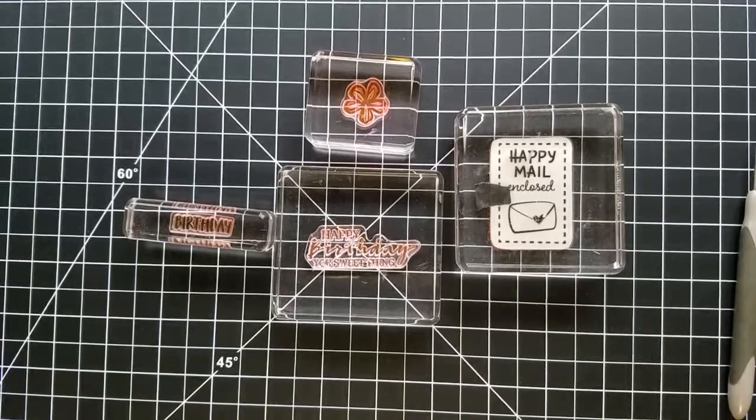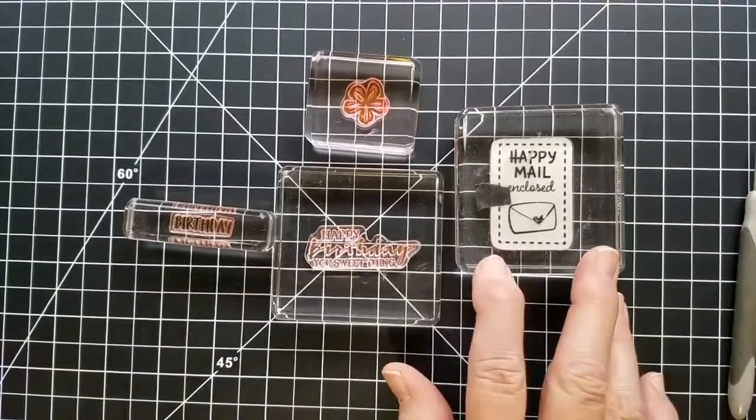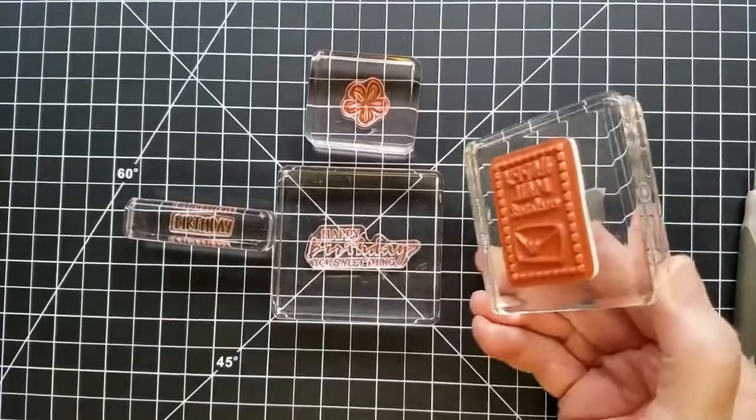This short video is just to show you about the clear stamping blocks and the two kinds of stamps that can go on them — photopolymer on the left, or the cling stamps that are red rubber on the right.